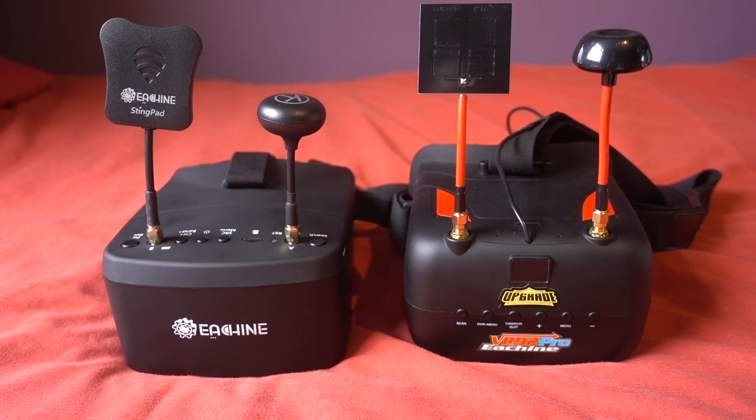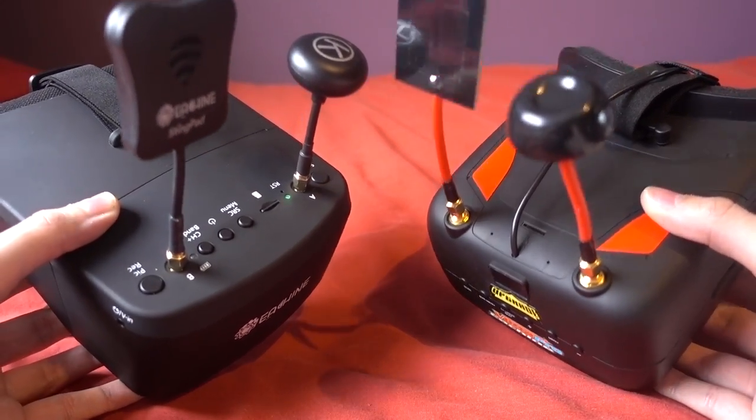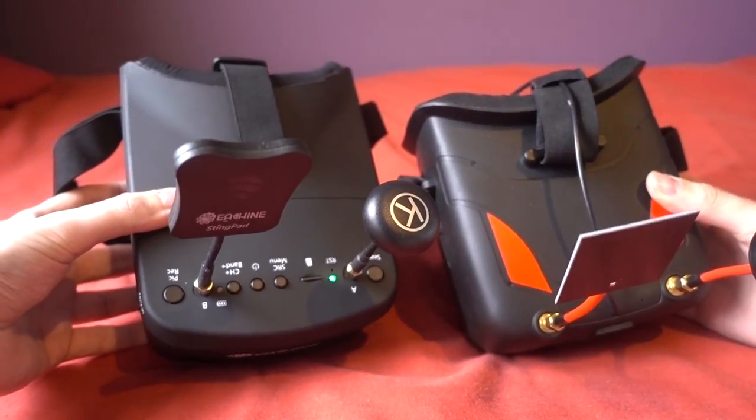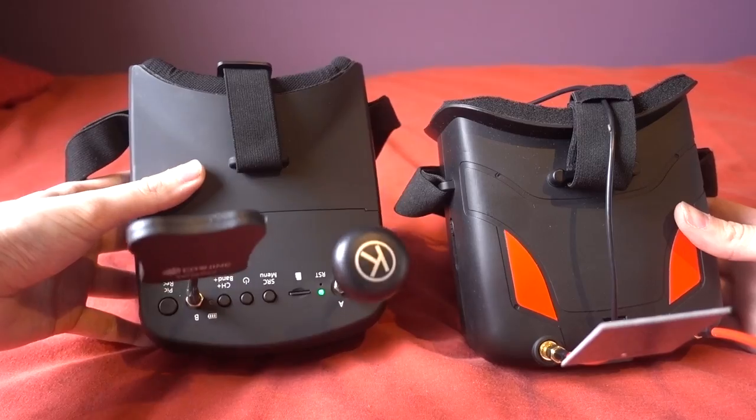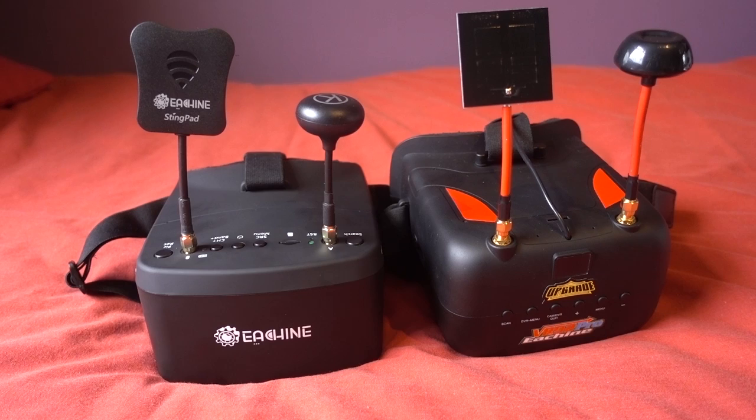The VRD2s and the 800Ds are very similar in price and features. At the point of making this video the 800Ds are around the £70 mark and the VRD2s are at the £63 mark, but please do check the links in the description because the prices change all the time.